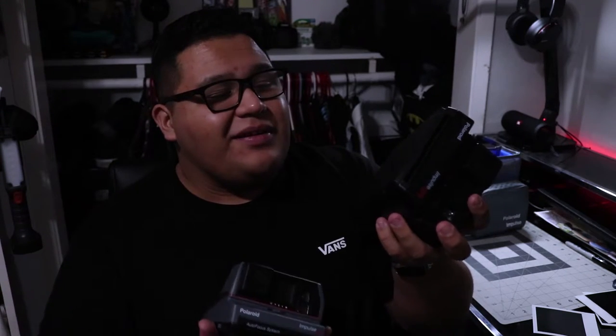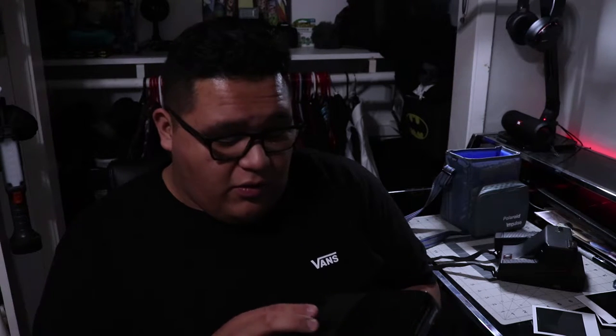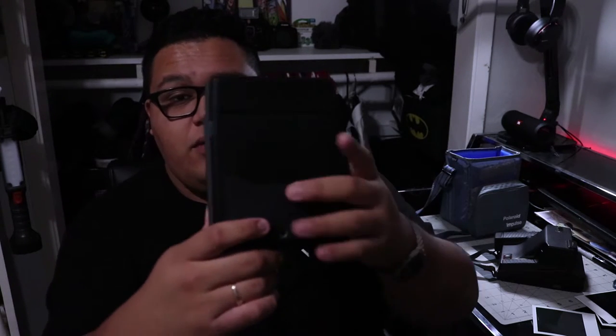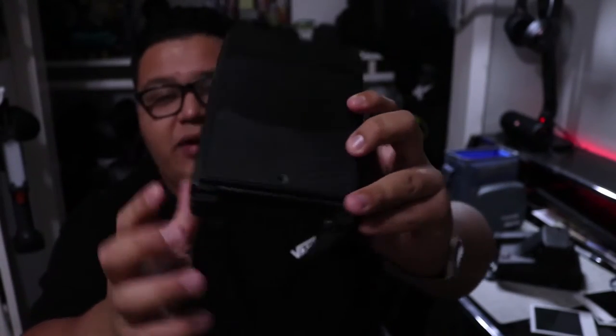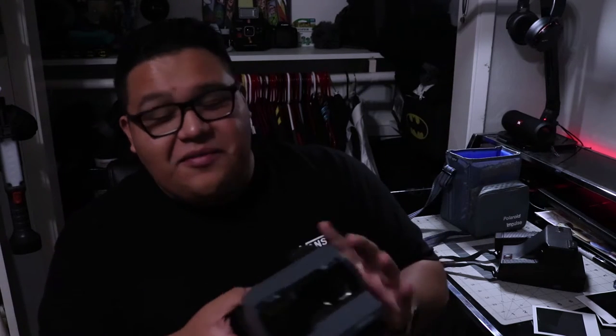Just from handling them for a couple minutes — this one feels a little more plasticky or cheaper feeling. The bottom is completely smooth; it looks like they were going to put a tripod mount but maybe at last minute decided not to, which I think is kind of weird. Because this model, the Autofocus, does have this rubber piece where it houses the tripod screw mount, which I think is really dope and it also adds a little bit of grip for your thumbs when you're holding it underneath.